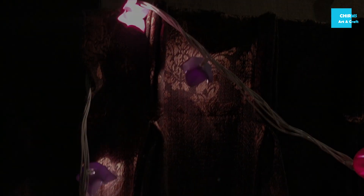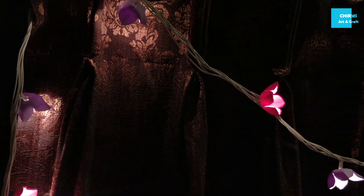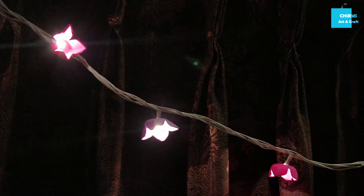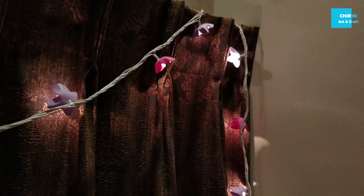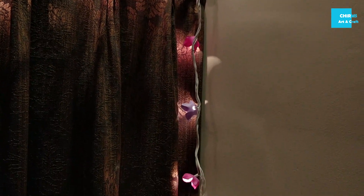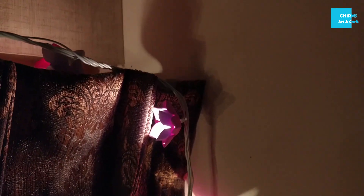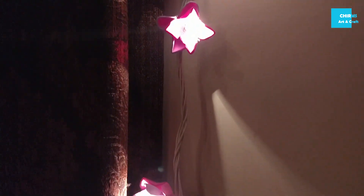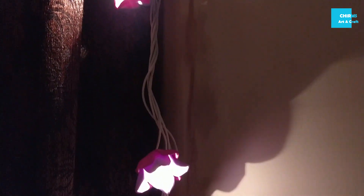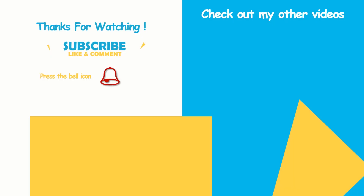I'm sure this will look beautiful on your walls, on the doorway, or any place wherever you hang this. I hope you guys like it — stay tuned for more creative and beautiful decor ideas for this Diwali. Do subscribe to my channel for more such videos and click on the bell icon to get updates on new videos. Thanks for watching guys, do support me, and wishing you all a happy and safe Diwali.